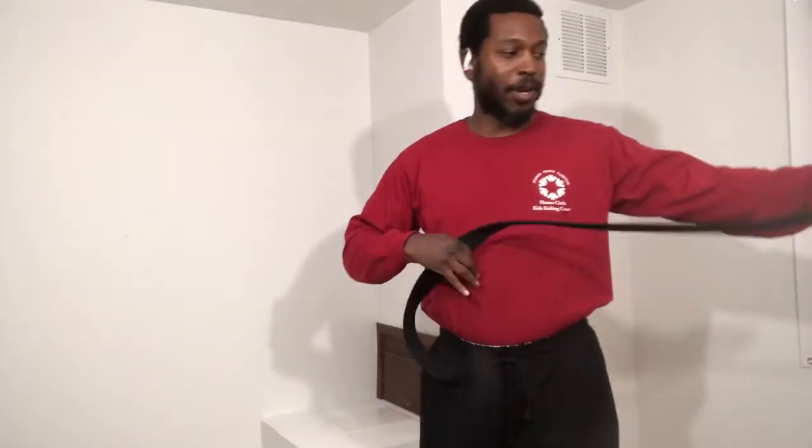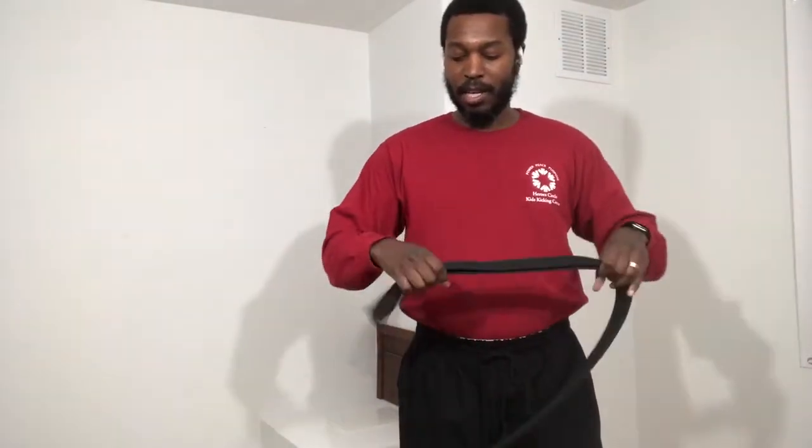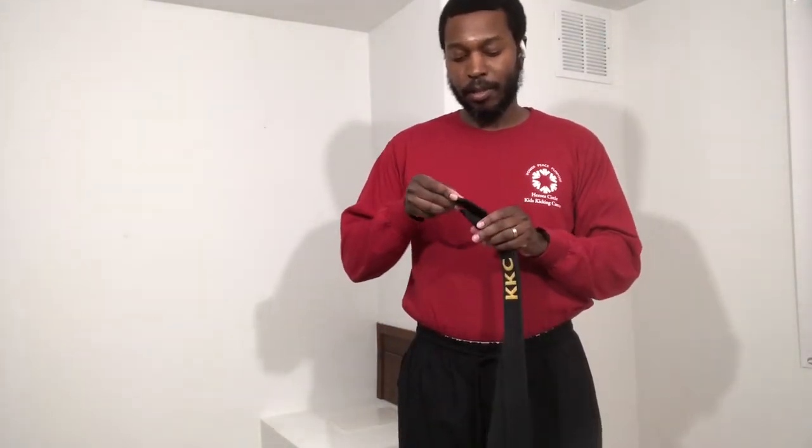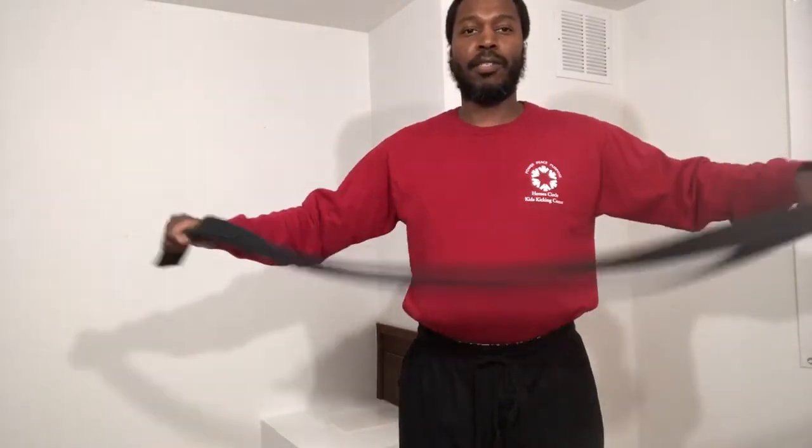The last way to tie your belt — I won't say final, I'm sure there are other people who tie their belt differently, but this is another way. Get it nice and even again, get the ends together nice and even, pull them all the way across. Now watch — I'm going to put it around my body like this.